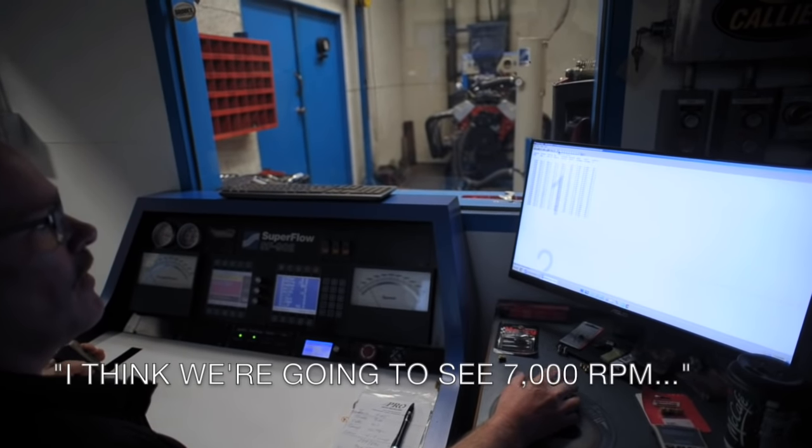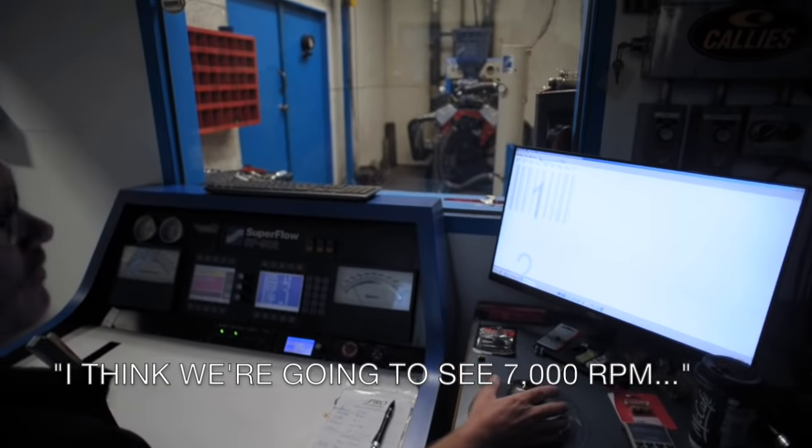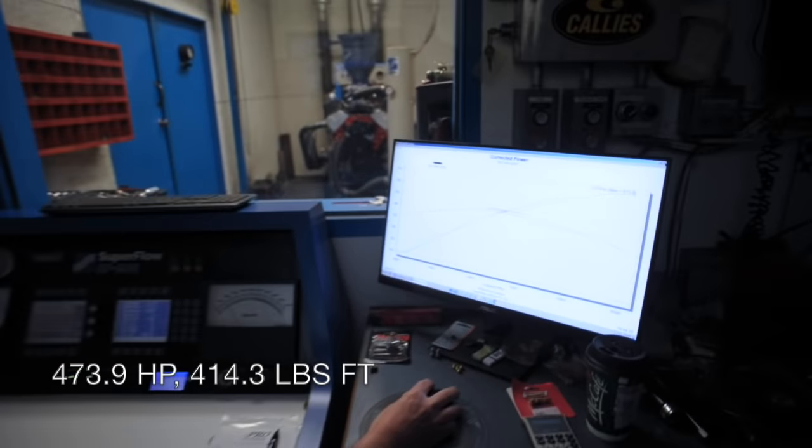We're seeing about 4,200 RPM — I think we're going to see 7,000 RPM. Can we see what the drop looks like? 475 there. It's hanging in there, I'll tell you.